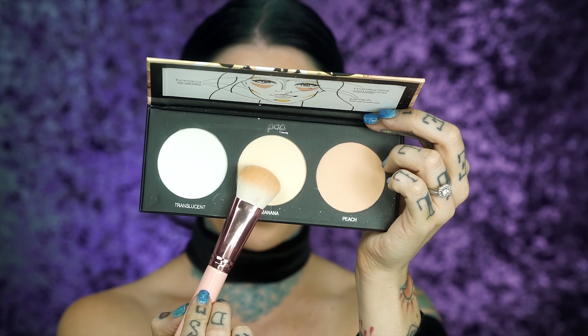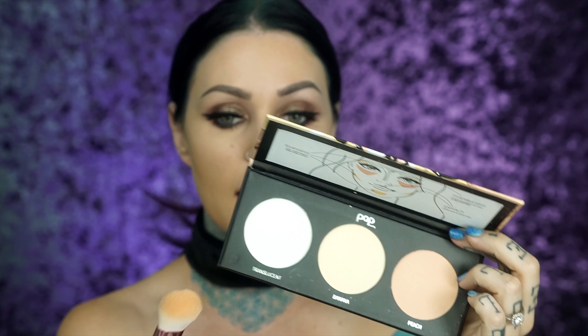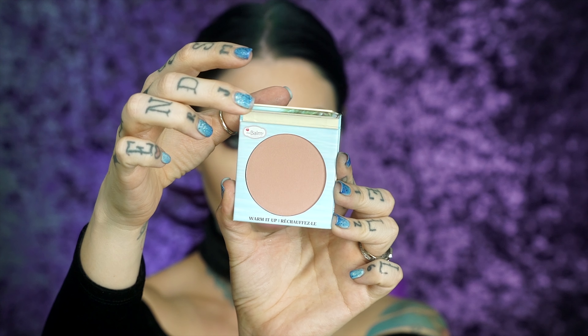Gonna be doing a little bit of quick contouring with the Balm Cosmetics Bahama Mama bronzer — it's a really nice color for light skin tones. I'll apply a little bit on my forehead. Then taking the banana shade from the Pop Beauty Setting 101 palette, I'm setting the powder right beneath where we shaded to brighten the area. We're going to use the Balm Cosmetics long wearing blush in Warm It Up — a nice neutral peachy-pink. For highlight, I'm using Tarte's Exposed Amazonian Clay Highlighter.